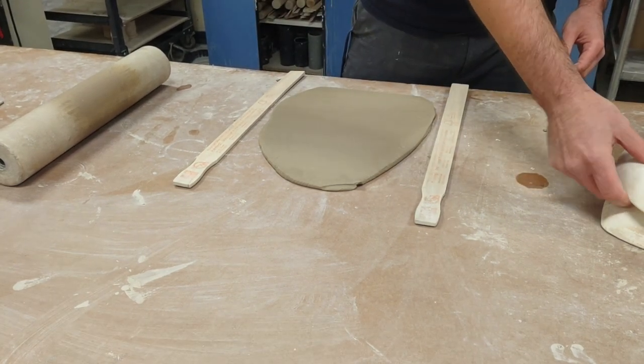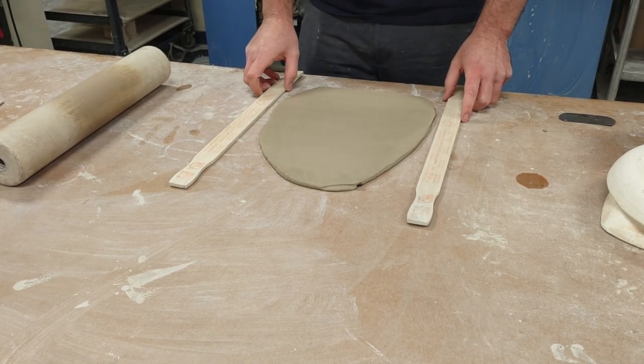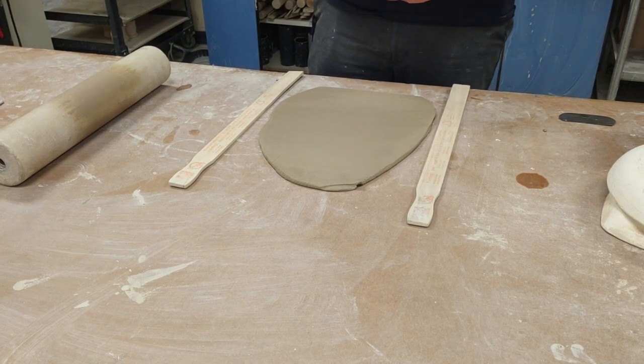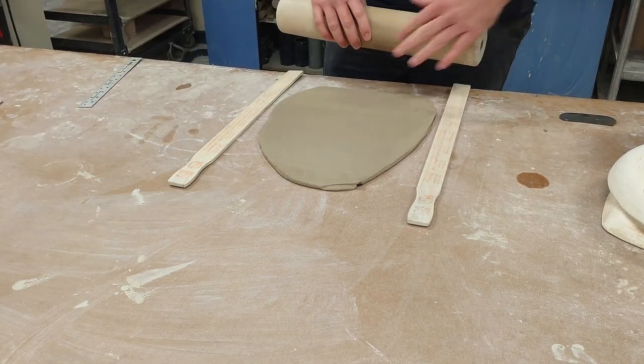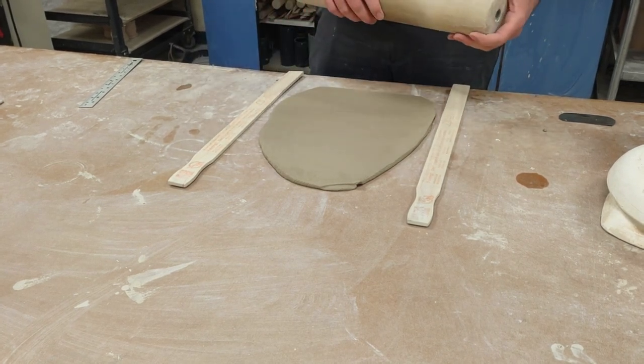I have a couple of different molds and I'll show you how to get there in just a second. This video assumes you know how to roll out a slab. If you don't, I have a video — just search 'making a slab' on YouTube. After you get your slab rolled out, use one paint stick thick on each side.